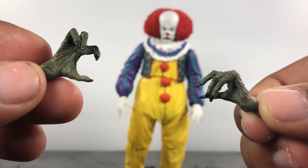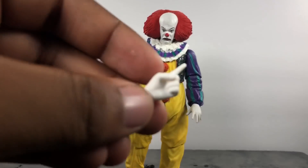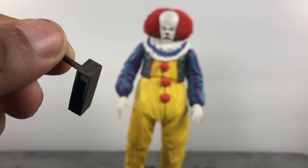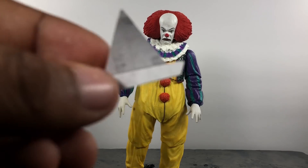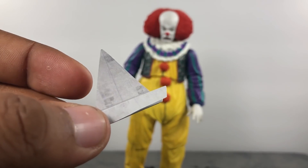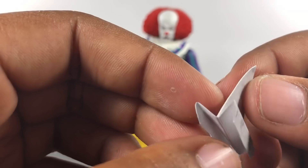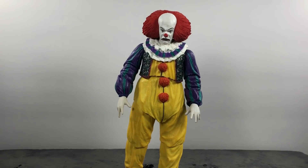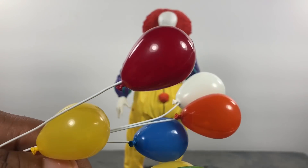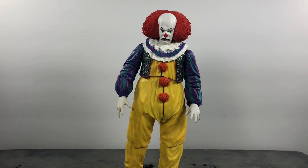He comes with his werewolf hands — correct me in the comments if I'm wrong. He comes with hands for holding the balloon, a pair of relaxed hands, a pointing finger, and his noisemaker from the library — it's a surprise they gave him that since it didn't play a big role in the movie, but it's cool. What caught me off guard the most was this: a piece of paper folded into Georgie's boat. I was not expecting that because it wasn't in the promo images, but I'm glad they included it. Lastly he comes with multiple balloons — red, white, orange, two yellow, blue, and green.